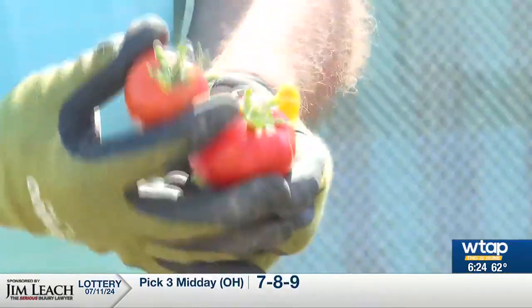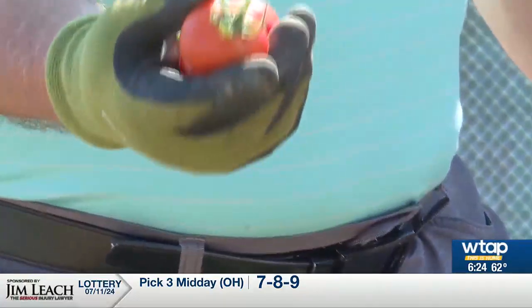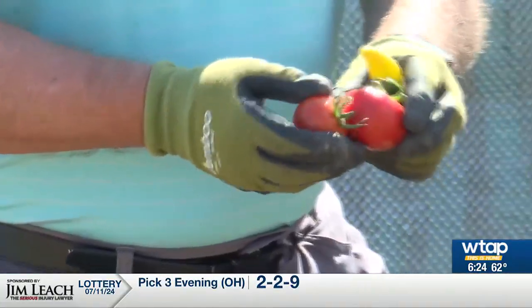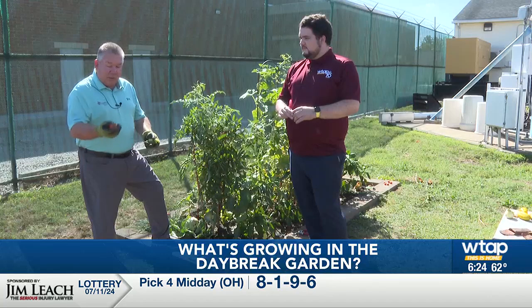We had some early grilled tomatoes here. They're a little smaller size, but I just want the audience to know that when they turn this ripe, you don't want to anticipate leaving them on longer to get a nicer, bigger tomato. Once they're ripe, you need to get them picked — they're not going to grow any bigger, and then they'll get overripe.